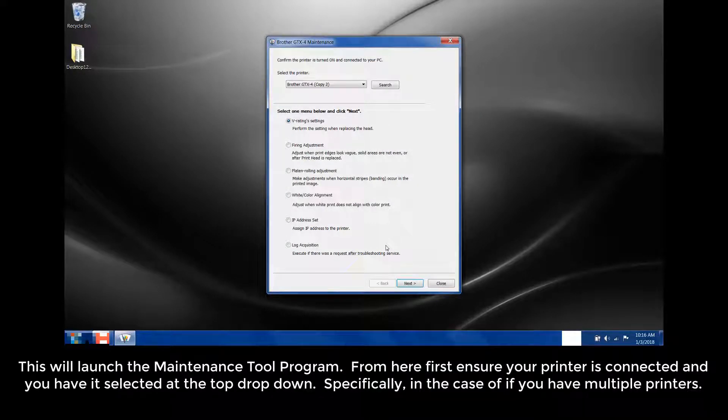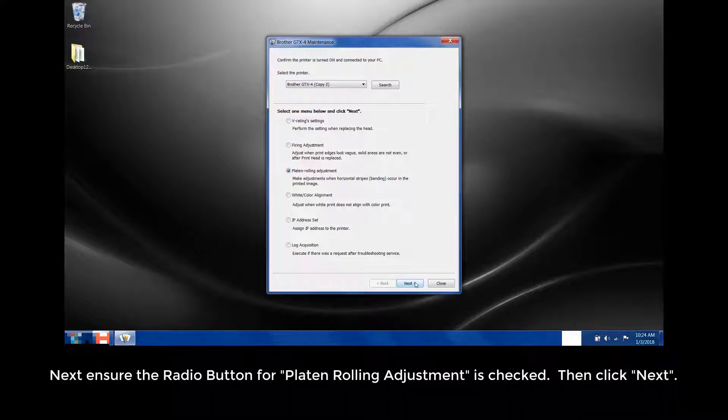From here, first ensure your printer is connected and you have it selected at the top drop-down — specifically in the case where you have multiple printers. Next, ensure the radio button for platen rolling adjustment is checked, then click Next.